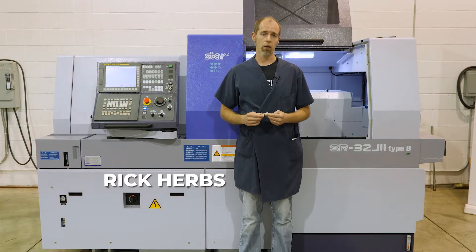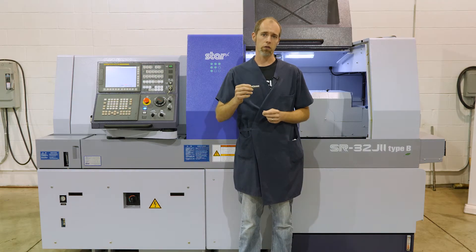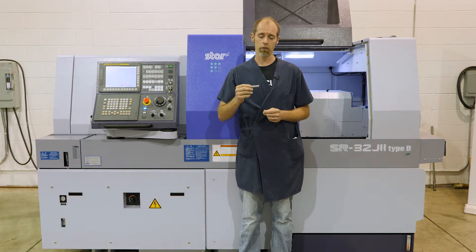Hi, my name is Rick. Today we're doing a demo part on the SR32J by Start. This part here is a demo component that we developed to go through and showcase some of the common features you'd see being done on a Swiss machine or in a machine tool manufacturing industry.